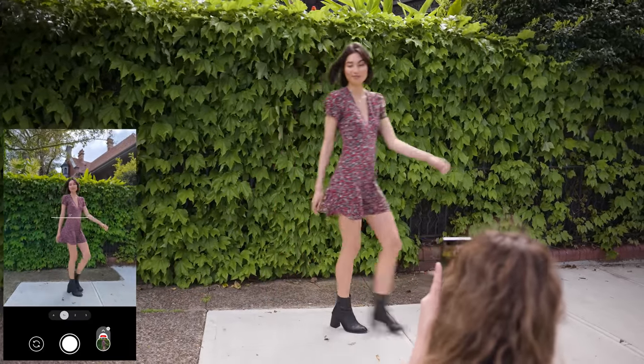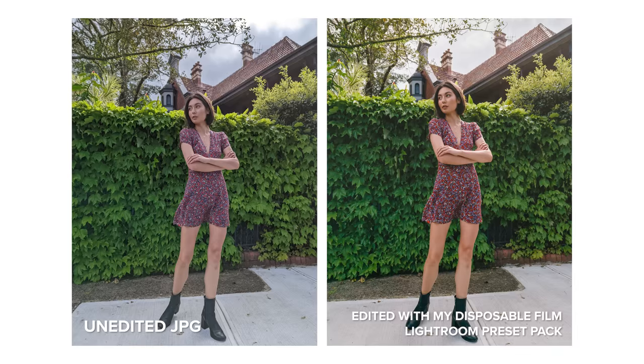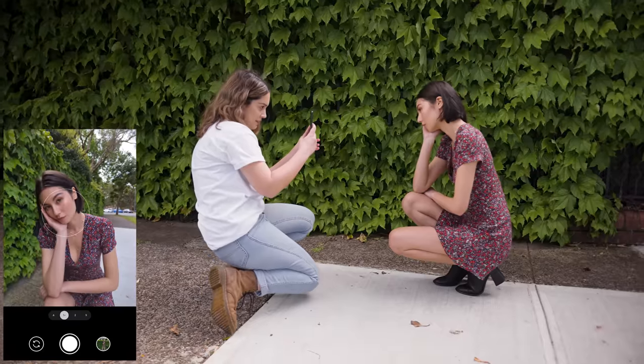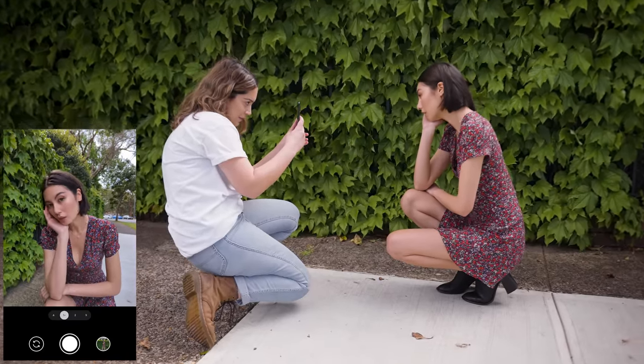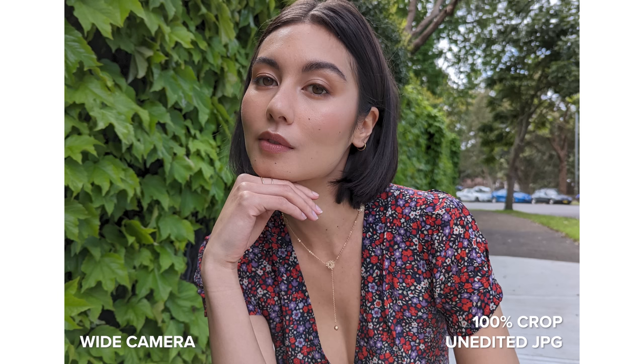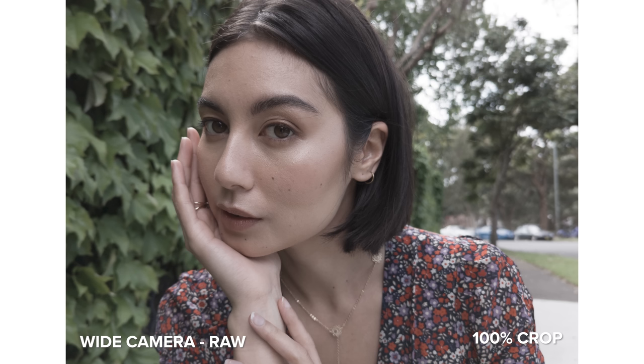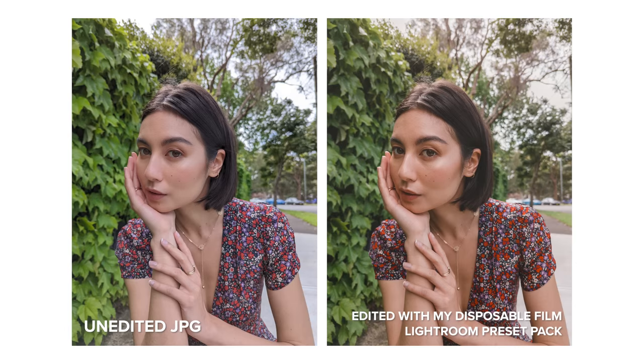I will share with you the unedited 100% crops of the photos we're taking so you can see all the details, plus my edited version as well. As usual with Pixel, the wide camera is beautiful. I love how vibrant the colors look and the images have plenty of detail without being over sharpened or over processed in my opinion.